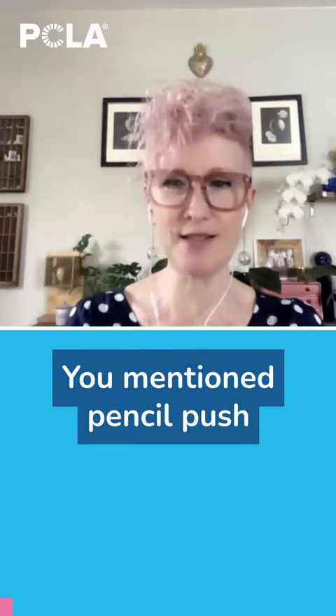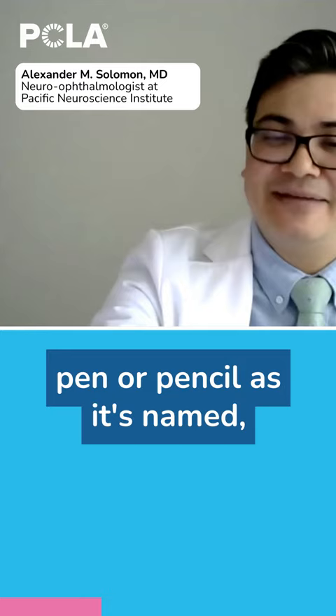You mentioned pencil push-ups with double vision — please explain how to. A pencil push-up: I would just hold my finger, pen, or pencil — as its name — focus on one aspect of that, and hold it at arm's length.